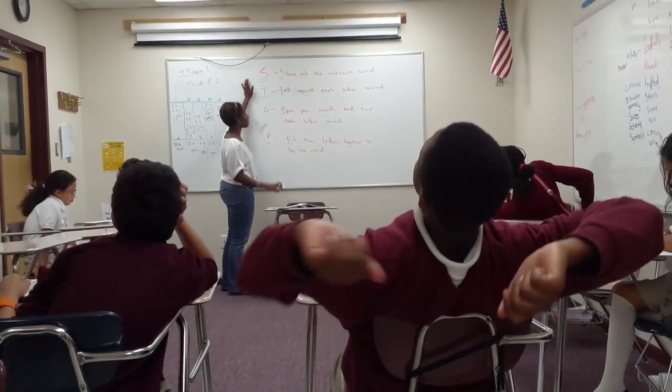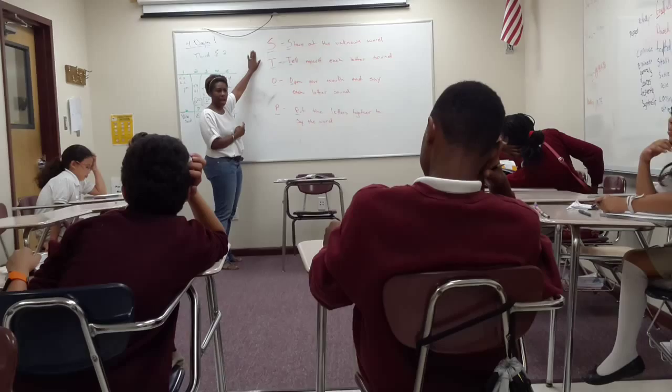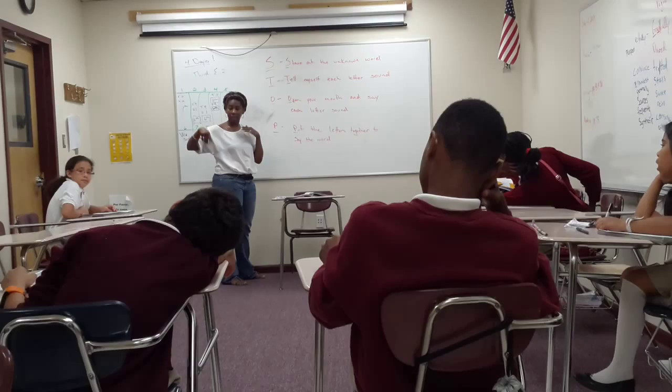Like we talked about yesterday, what we're going to practice while we are reading this story is we're going to practice doing our STOP. STOP is an acronym — we talked about acronyms — STOP is an acronym for STOP, so we're going to stare at the unknown word. And if we come to a word that we don't know, we're not just going to randomly throw a word out.